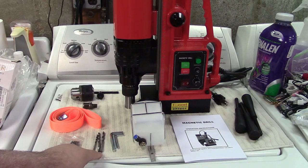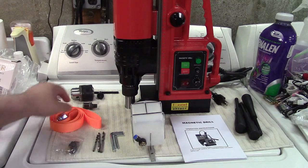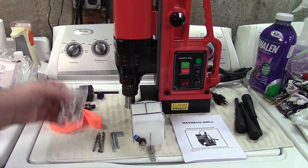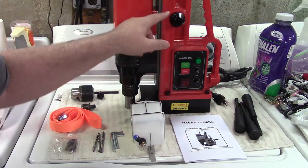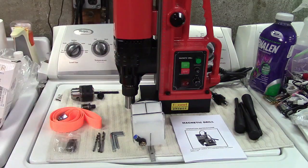Three drill bits are included, three allen keys are included, a strap, an adapter piece for the chuck with the key, replacement motor brushes, as well as the three handles that screw in here that allow you to move the drill up and down.